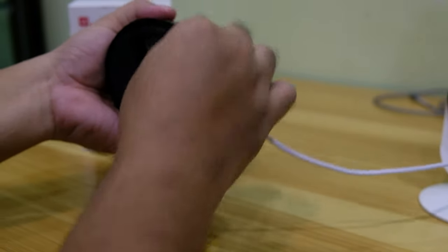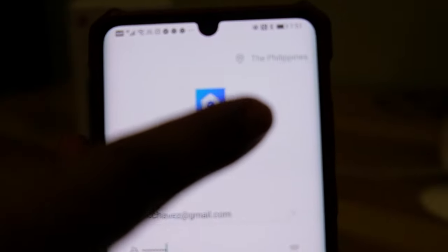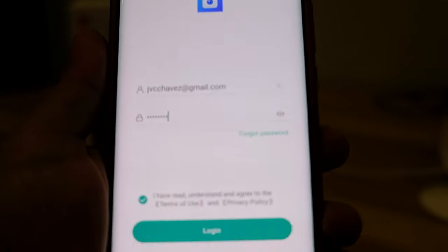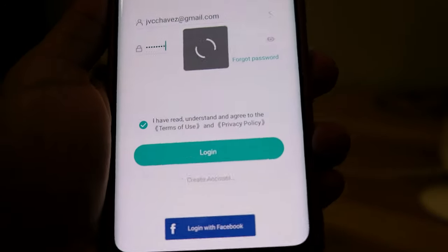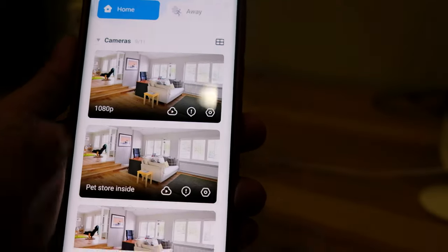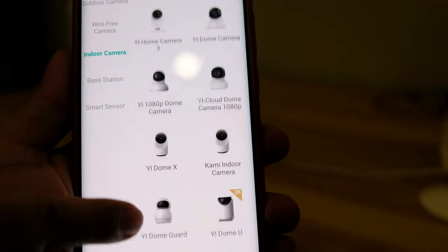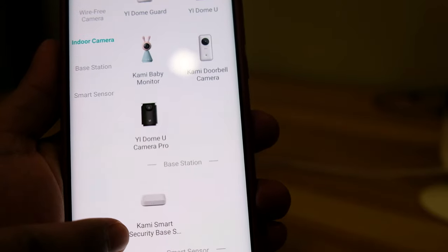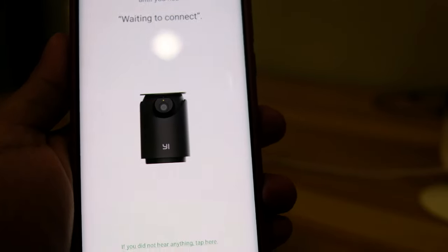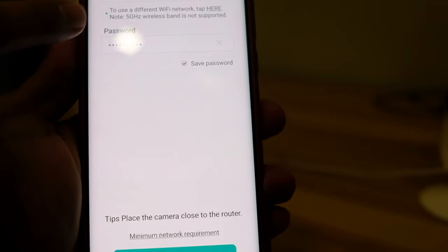If you'll be relying on cloud storage, no need to add a micro SD card. Just plug in the power cord, then get your smartphone and install the application. You can create an account or use Facebook to log in. You should hear 'waiting to connect' from the camera when you plug it in. Then connect to your 2.4 GHz Wi-Fi and enter the password on the mobile app.